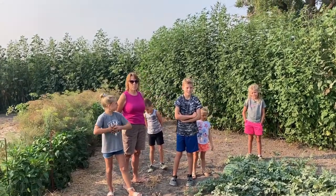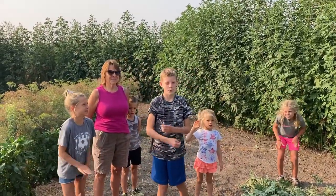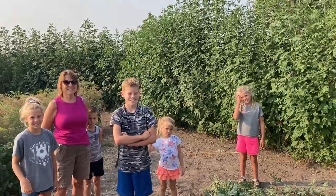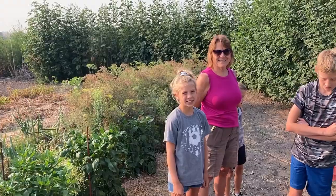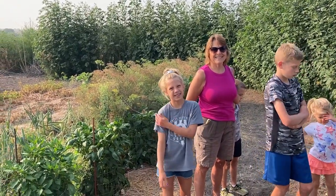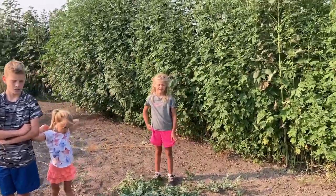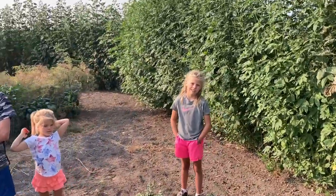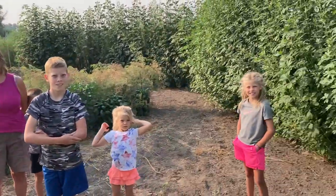First up is Cade. Cade, what was your name? Drum roll please. Trumpkin! Trumpkin. And Phoebe, what was your name? Sasquatch! Sasquatch — that one didn't come from online, it came from her aunt. She had a really fun play on words. And Elsie, what was your name? Big Whiskers! Big Whiskers. Trumpkin, Sasquatch, Big Whiskers — that's going to be the name of our pumpkin this year.